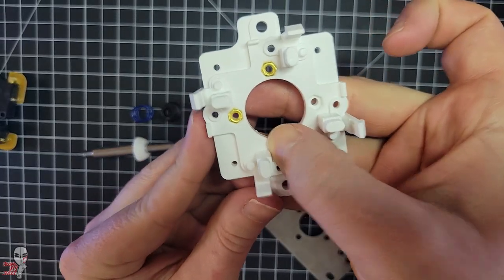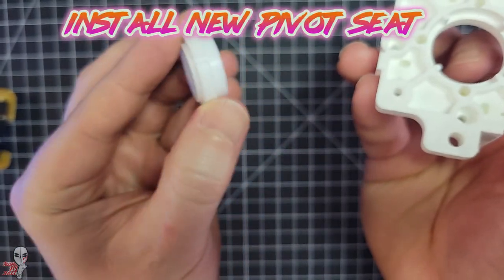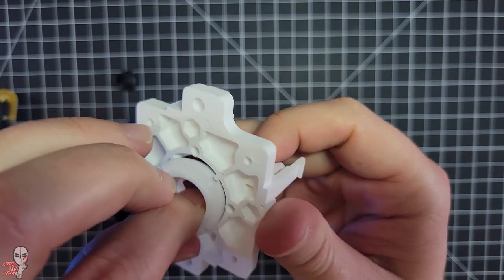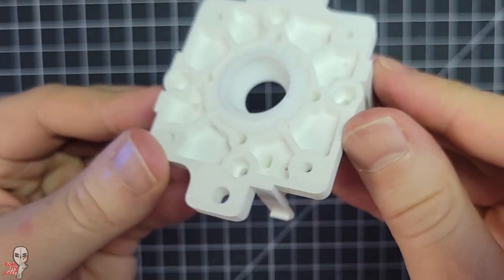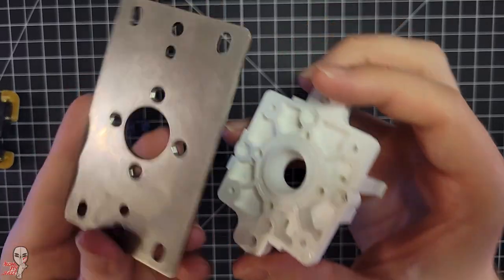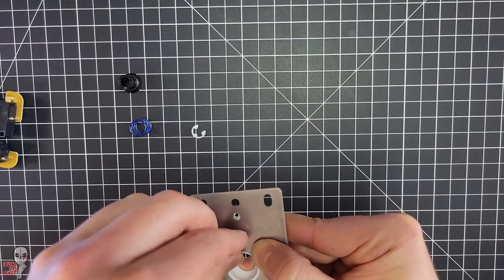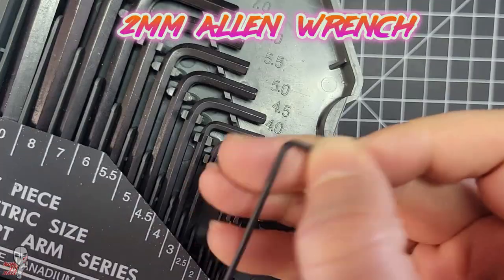Fit the brass nuts into the four holes. Install the new pivot seat — it can only be installed one way, so you can be confident in your execution here. Put the mounting plate back on and screw the brass screws in with your 2mm Allen wrench.